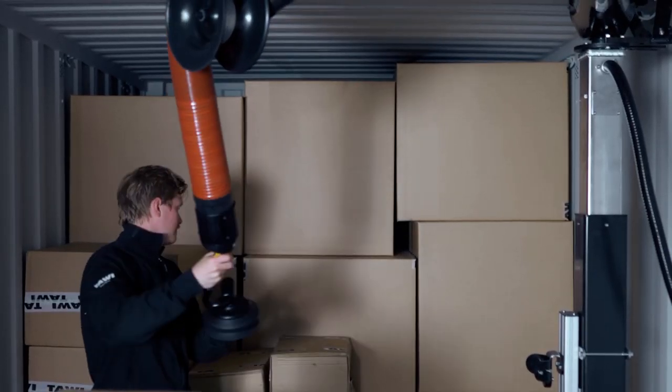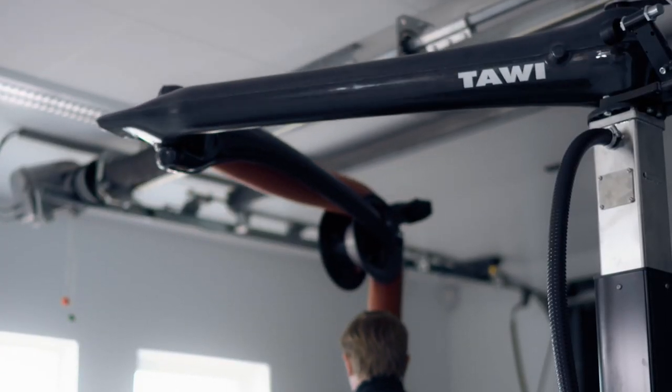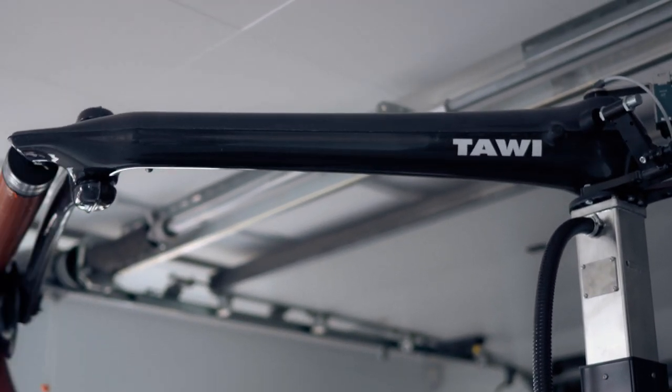This is a great system for unloading containers when you already have a conveyor in place. I'm going to be going over some key features of the system and also demonstrating the system itself, picking up a few boxes for you guys.